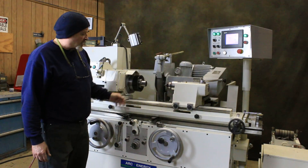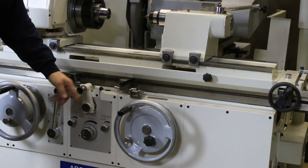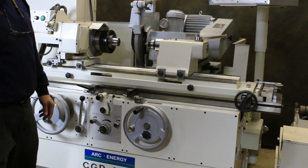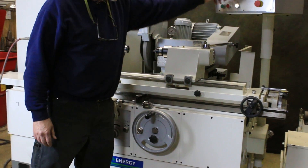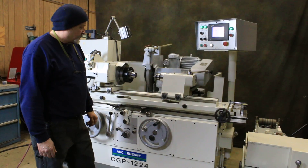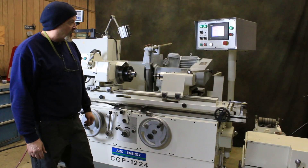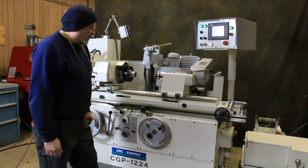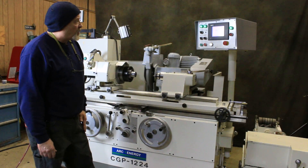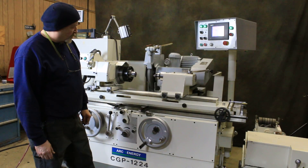We move in with the slide, we start turning. We make our rapid move. Now we start our coarse feed of the plunge grind. It's going to go to the amount I've programmed in and switch over to a fine feed. After the fine feed is completed it'll do a spark out — you tell it how many seconds you want that to be. Now it's stopped at zero and it's doing the spark out. This is going to go back and everything resets itself.